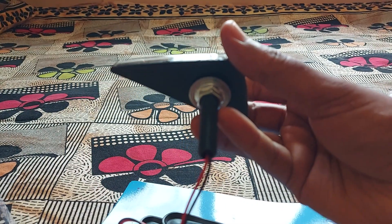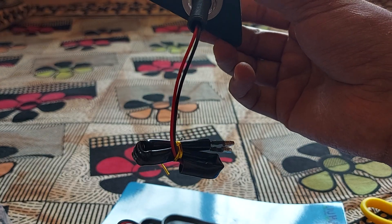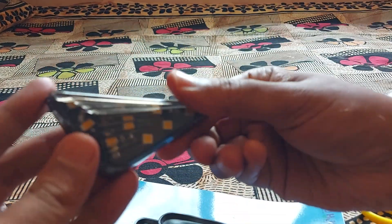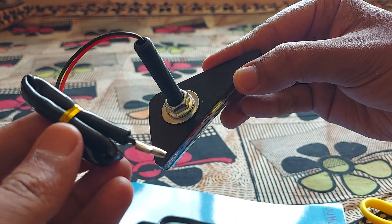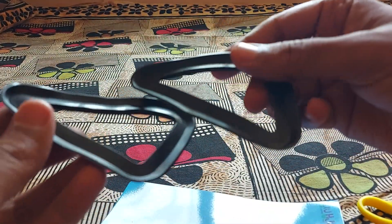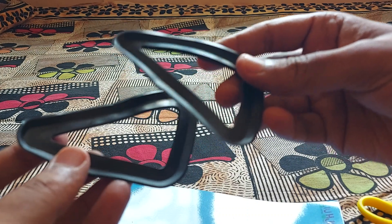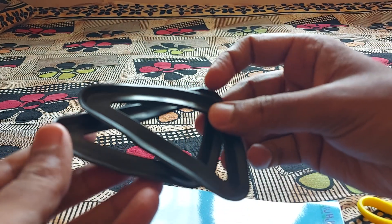We have a mount at the back and here are the pins. The other one is also the same — no changes. This is a pair for both left and right side. We also get rubber padding so that it doesn't make any scratches on your vehicle's body when you install it.